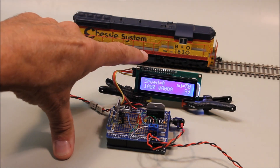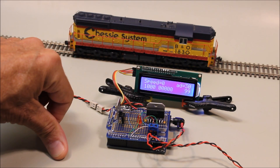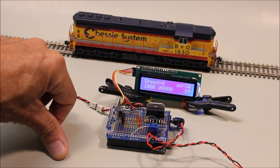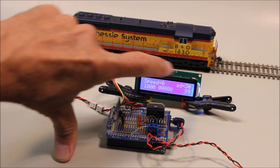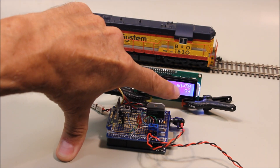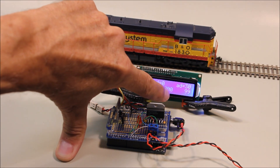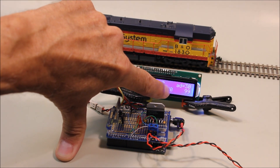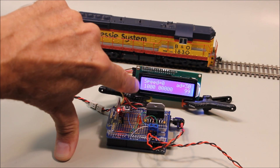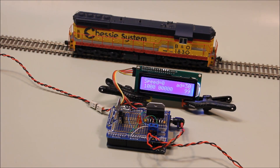This is a 2-line by 16-character liquid crystal display that ties into the Arduino to give you some feedback on what's going on. Right now it's showing that the speed is 0, the DCC address is 30, and these numbers down on the bottom are the functions, starting with the rightmost 0 as function 0, 1, 2, 3, 5, 6, 7, 8, 9. You'll notice there's a 1 at the end — that has the sound turned off.